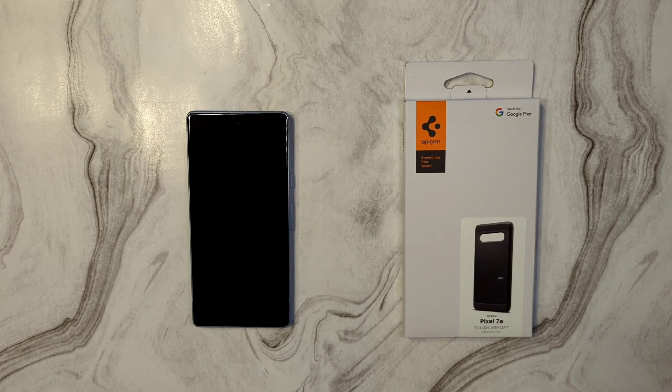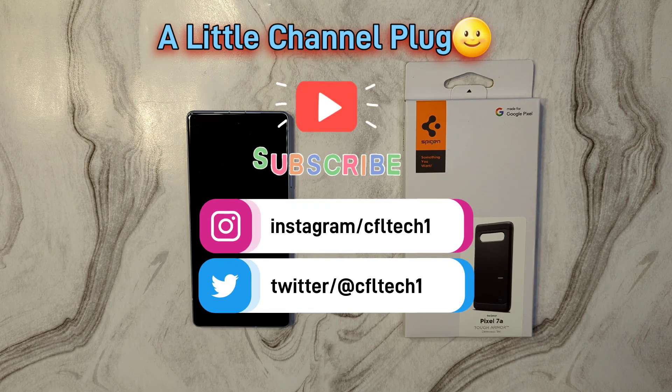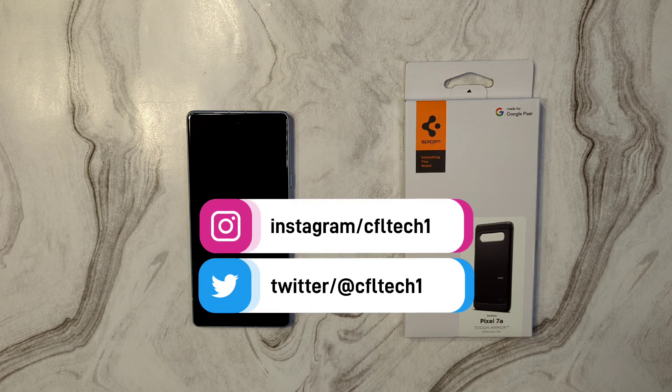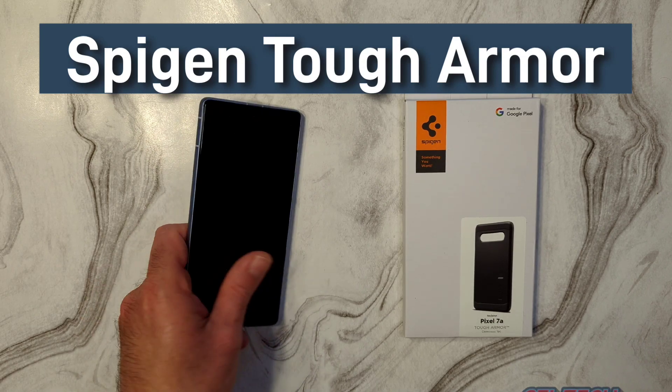Hey guys, it's Freddy Tech back with another video from CFL Tech. Today I have another case for the Pixel 7a — we've done a few of these already. This one is from the Spigen series and it's called the Pixel 7a Tough Armor in black.